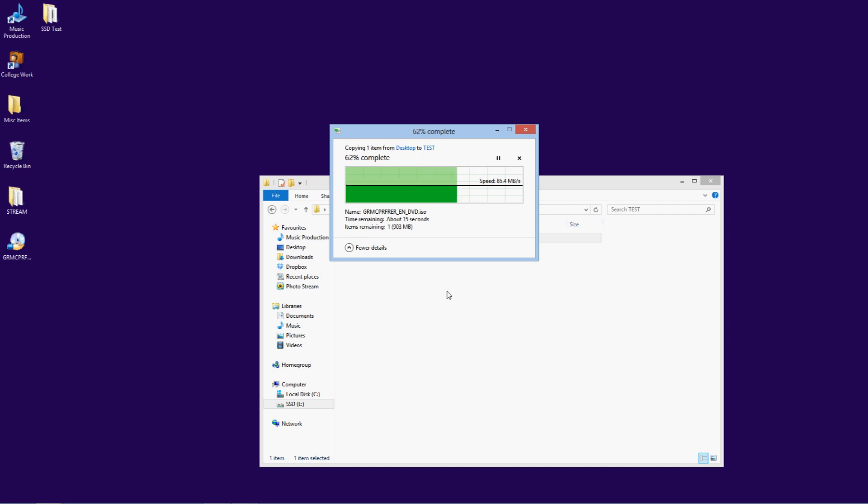For the single file, USB 3.0 was quite a lot faster, totaling around 15 seconds.